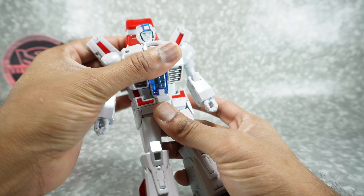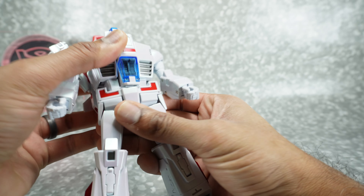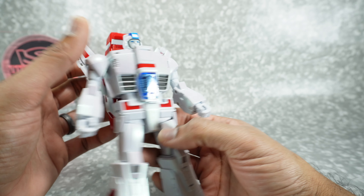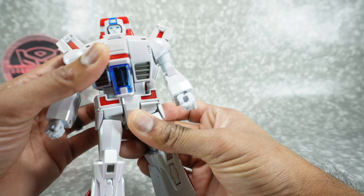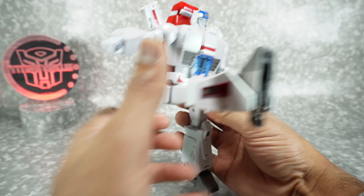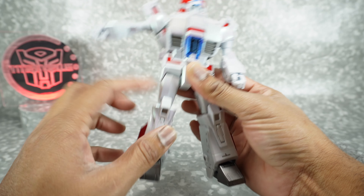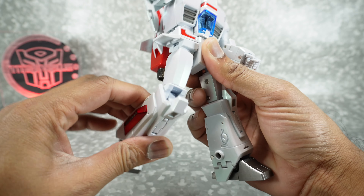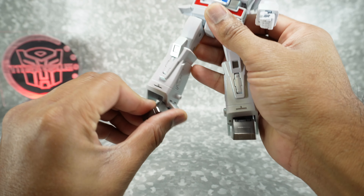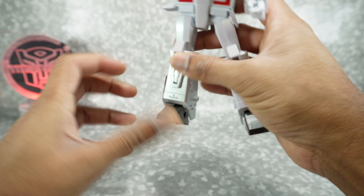There's a rotation at the waist and an ab crunch that gets you all the way down. Be careful with the paint right here because there's a sharp point that will actually scratch the crotch piece, so use a little caution there. Legs rotate up with the hip skirt — I love the way they did that — and back and out to the side. You get thigh rotation, a double-jointed knee with full bend, and nice tight ankles in both directions.